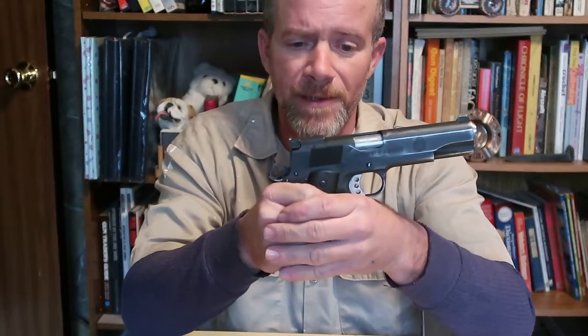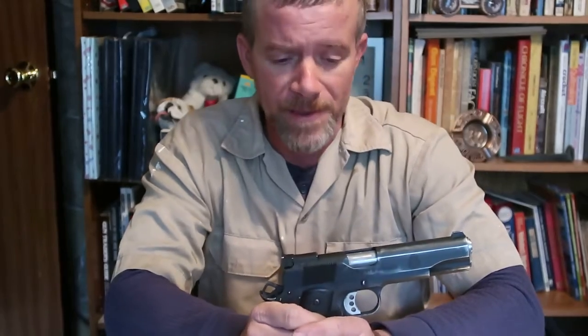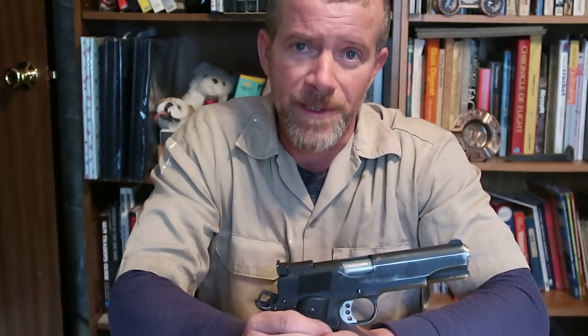As with any firearm, whether it be a handgun, a rifle, shotgun, whatever the case may be, the first thing you need to do is ensure it is unloaded and empty and always pointing in a safe direction. Now we have to put warnings like that up because there are idiots in the world who were prone to shooting themselves, dropping hair dryers in bathtubs with themselves, and so manufacturers and publishers have to put in that warning. Eject the magazine, eject the live cartridge, then ensure by visually looking that the firearm is empty.